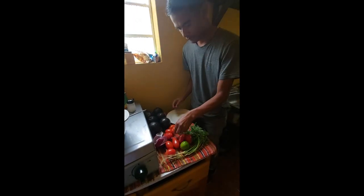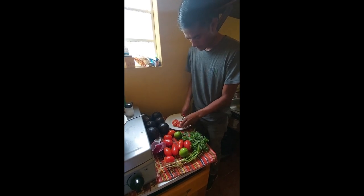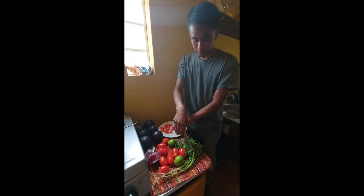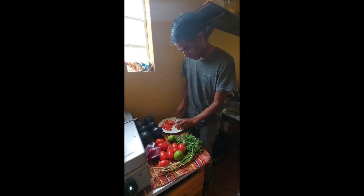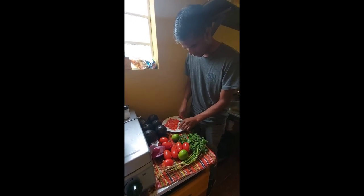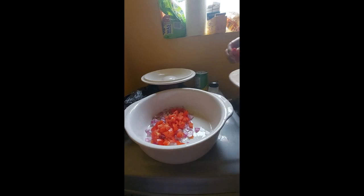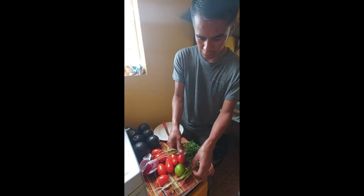Then you can do the same thing with the tomatoes. When you are done with the tomatoes, put them in a container. The next step is the cilantro.